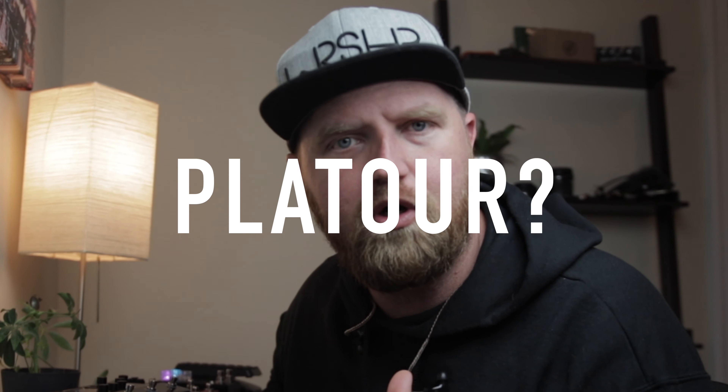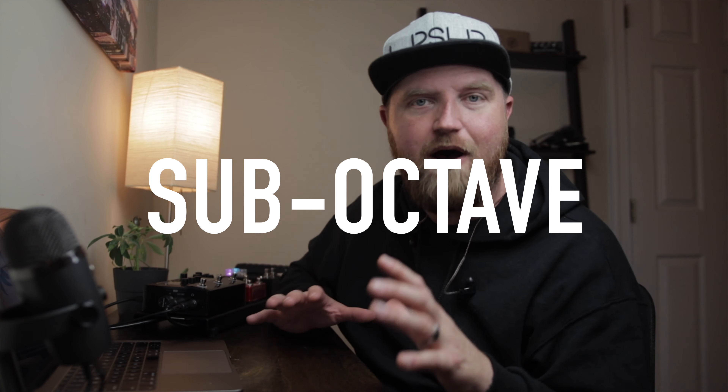Today we are digging into the Plateau reverb, and I'm most excited about this one because not only are we able to get a good rhythm and lead tone, we're also going to be able to do some stuff we haven't been able to do with the other reverbs. We'll get a really cool shimmer setting and a pretty cinematic sub-octave setting.